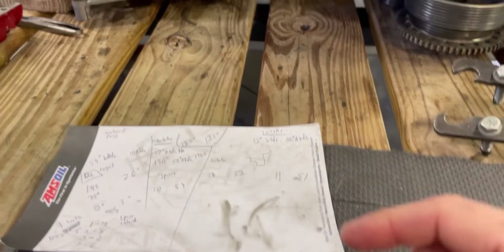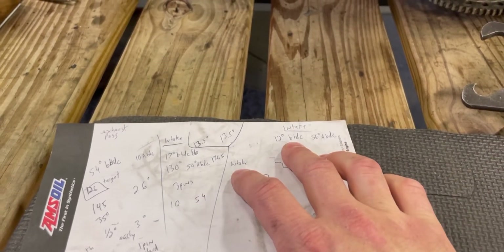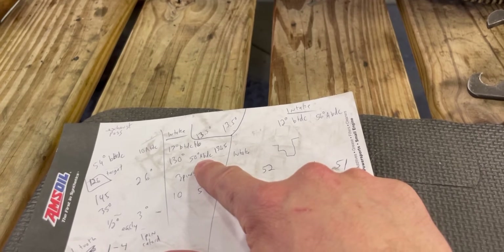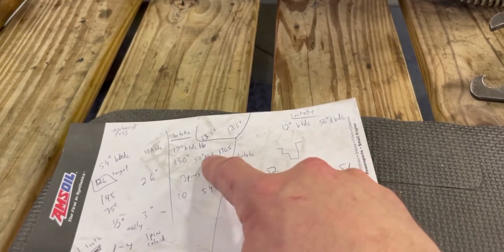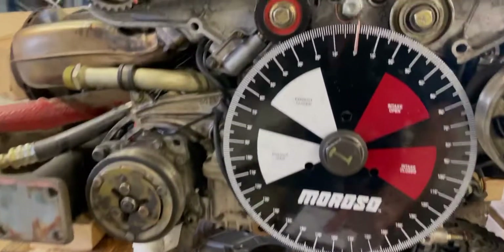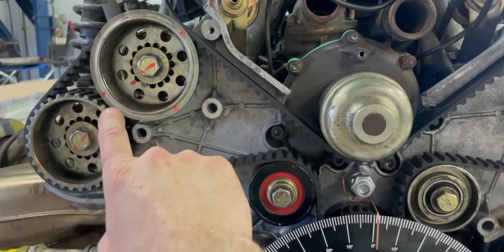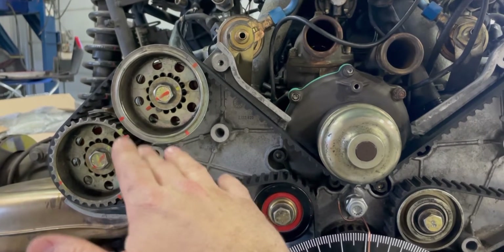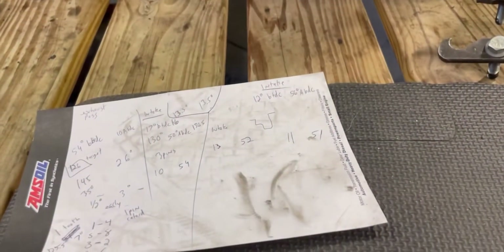On this intake cam on the passenger side — our spec was 12 degrees before top dead center and 56 degrees after bottom dead center. What we were measuring was 50 degrees after bottom dead center and 17 degrees before top dead center. That's a difference of about 5 degrees before TDC and about 6 degrees after BDC. So we're going to move the pin two spots over to get back into spec, since we found each pin location is approximately 3 degrees — moving two spots should give us about 6 degrees of correction.